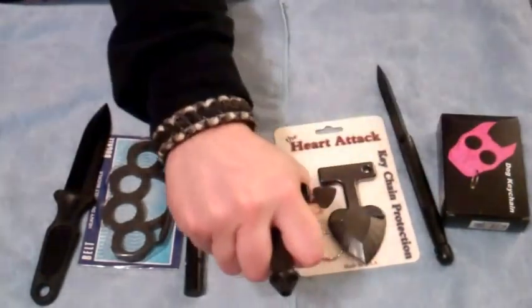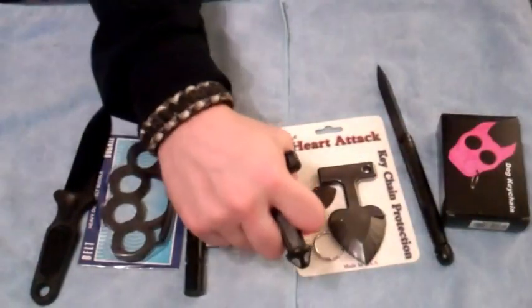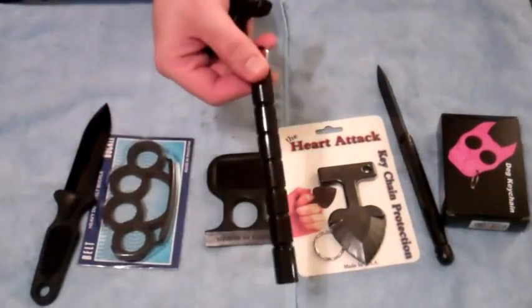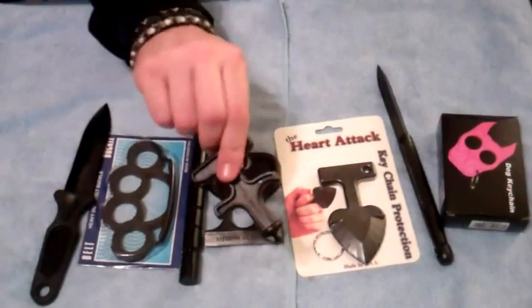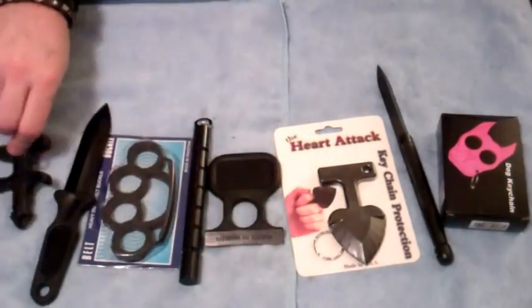You just jab in a motion like that in any major muscle group. I advocate lots of pressure point devices like the Kubotan — I love the Kubotan, always pushing the Kubotan. The best weapons are weapons that people have no idea what they are. So that's one plastic device right there.